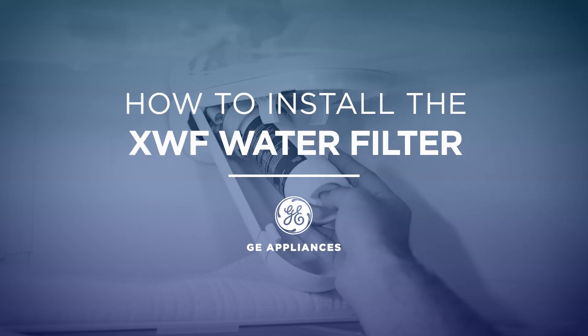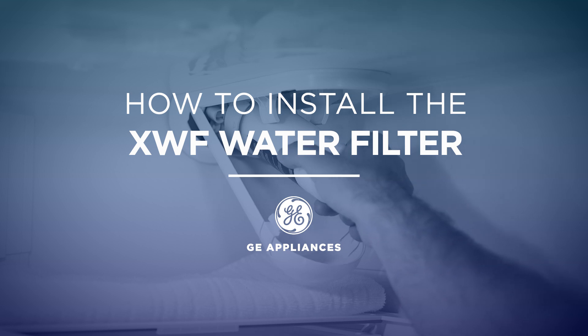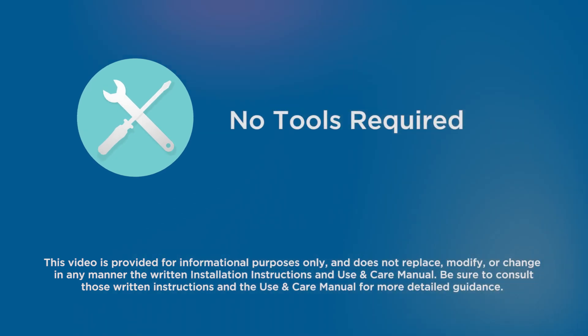In this video, we'll show you how to install the XWF water filter on your GE Appliances bottom freezer and side-by-side refrigerator. There are no special tools needed for this quick and simple installation.